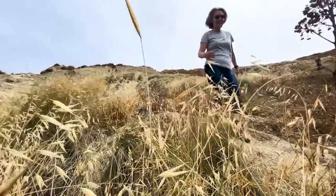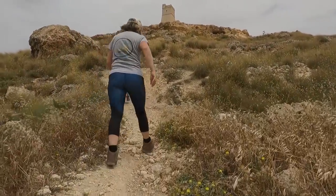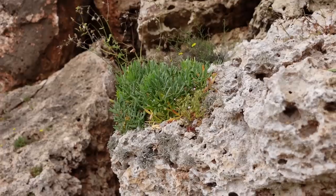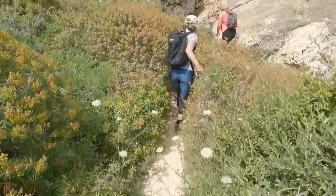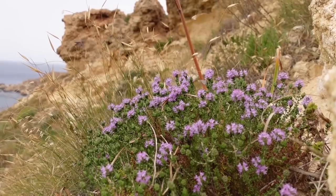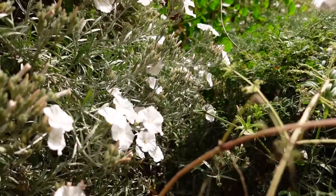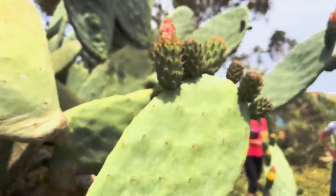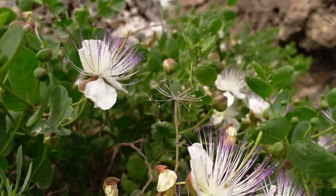That was quite a climb — now we're on the way down, but whoever goes down must go up again. The paths are endless and the vegetation is quite amazing. In some places it's like walking through a giant rock garden. Prickly pears and — guess what these are? Capers, which we see people picking early in the mornings.